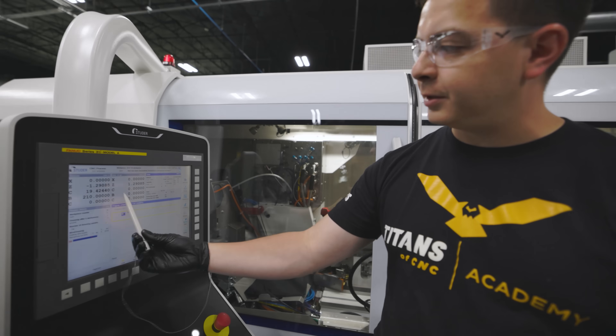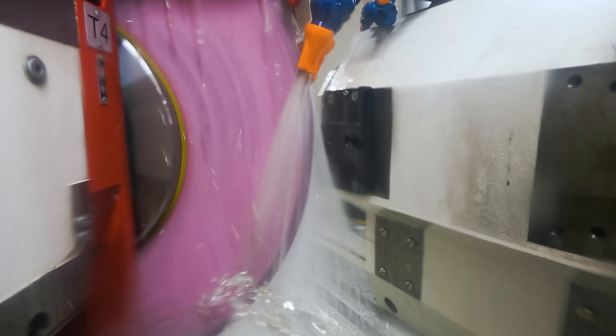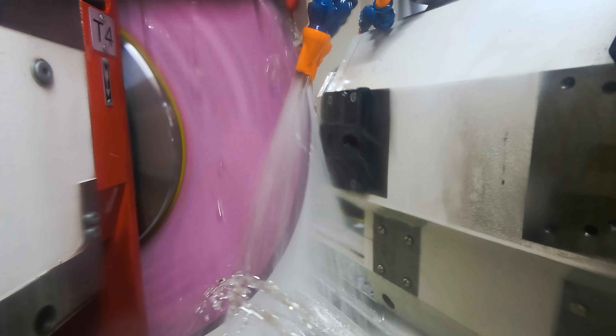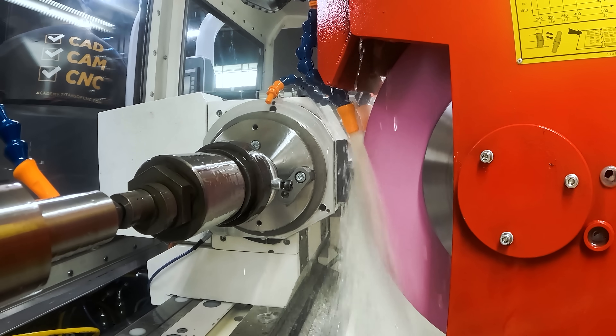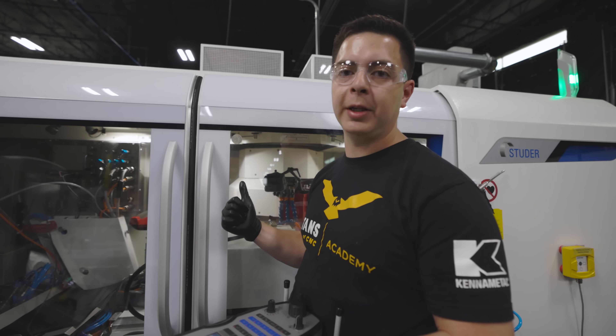The diamond is moving across in Z and we're getting a full touch-up of the front of that wheel. Without a flat wheel — which is what we achieve with dressing — we won't be able to hold the sizes or finishes we want. In this instance we're going to true it up before we touch the part, and we'll also have an in-process dress.